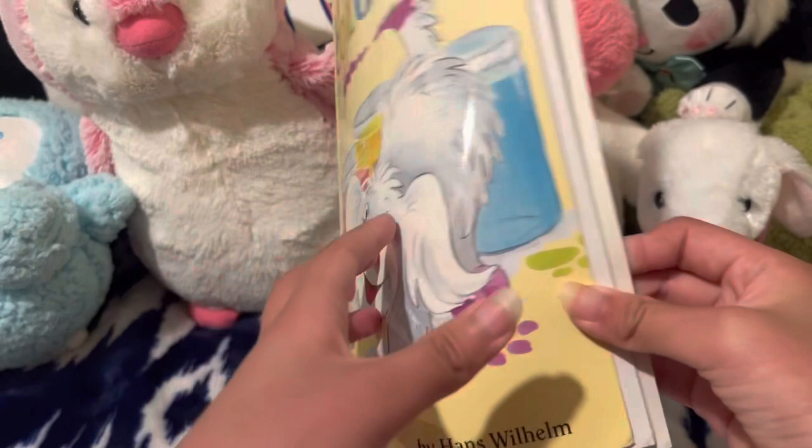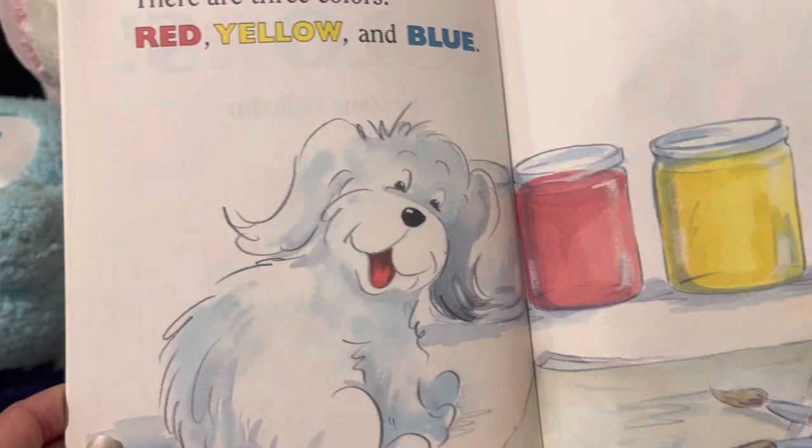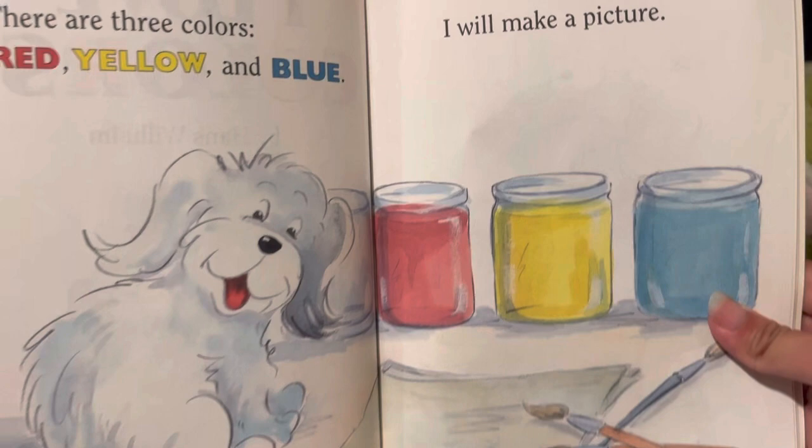I Love Colors by Hans Wilhelm. There are three colors: red, yellow, and blue.